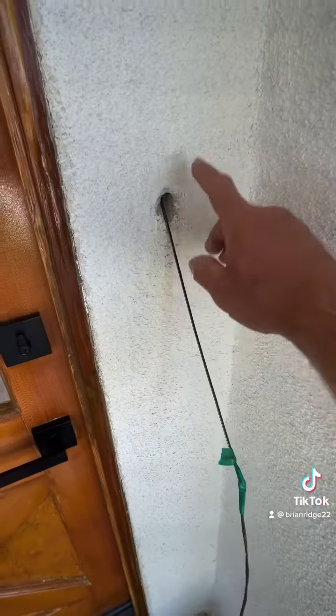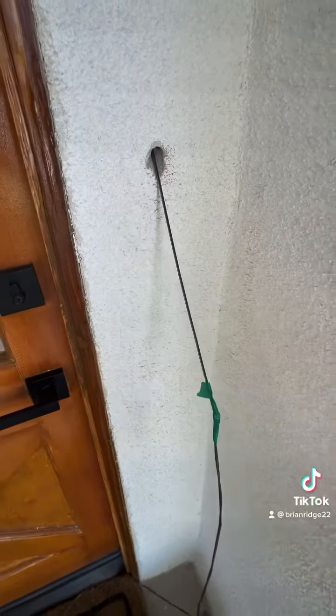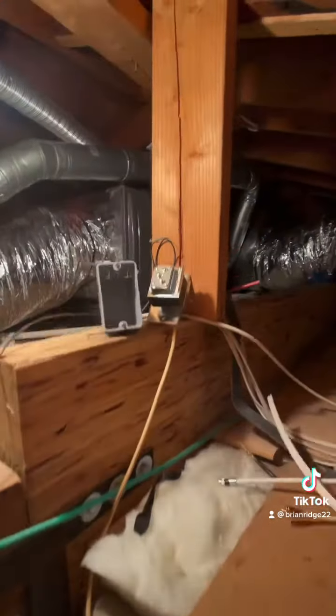After finding my snake in the attic, I tied my low voltage wire and now I'm gonna pull it back from the attic. I pulled my 18-2 over to the attic access where it's easy access.